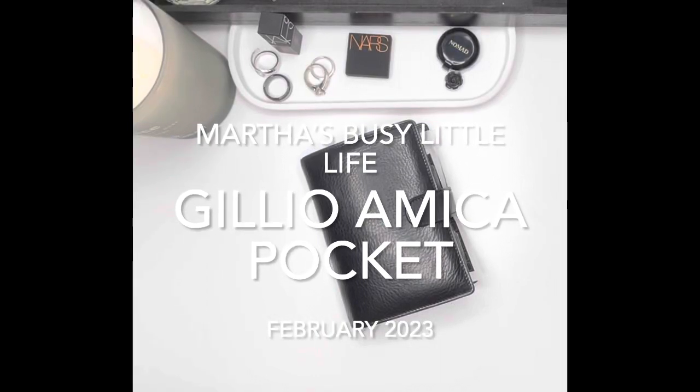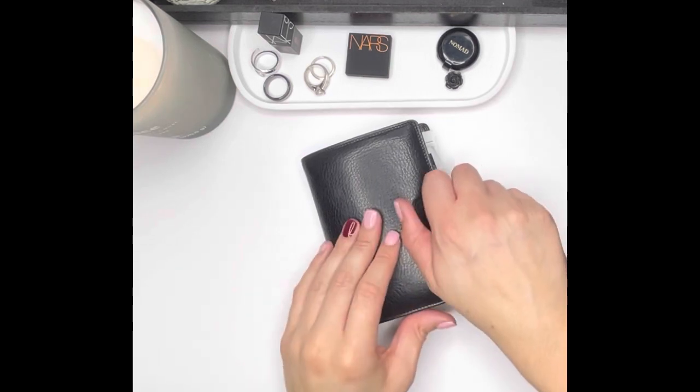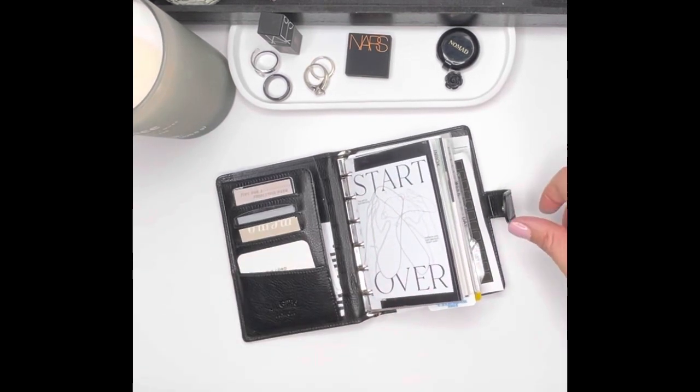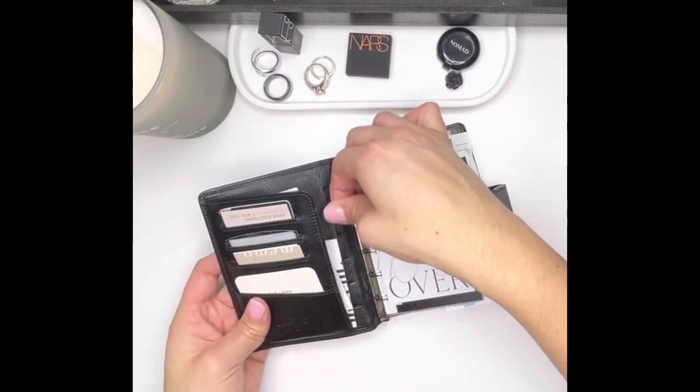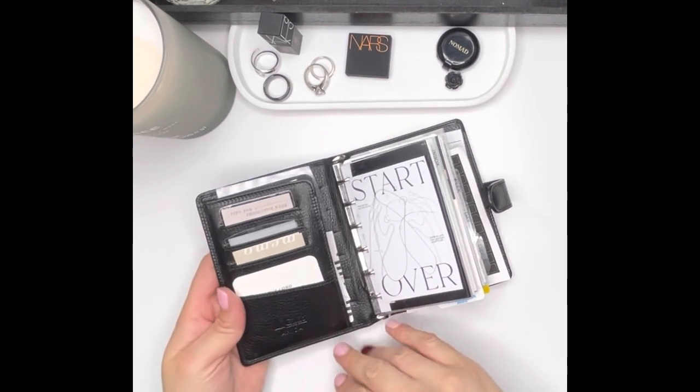Hi everyone, welcome back to my channel. I wanted to film this video to give you an update on my pocket rings planner. If you follow me on Instagram you know I've been jumping around planner sizes and have been very indecisive, especially with the new year. There's been quite a few changes in my life these past couple of years, so I'm really just trying to hone in my planner system and get something that works for me. I wanted to share a flip-through because I fell down the rabbit hole of watching my old planner videos and thought it would be fun to continue that tradition of filming at least once a month.